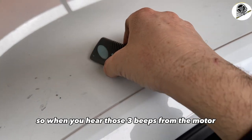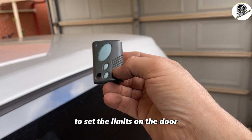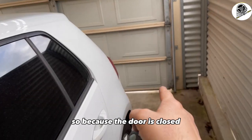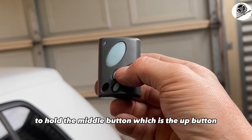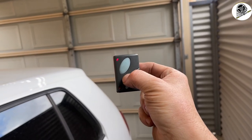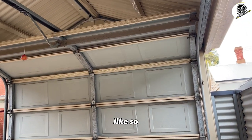When you hear those three beeps from the motor, we can now use the up and down buttons to set the limits on the door. Because the door is closed, we need to set the top limit first. Hold the middle button — which is the up button — keep your finger on that and the door will open.